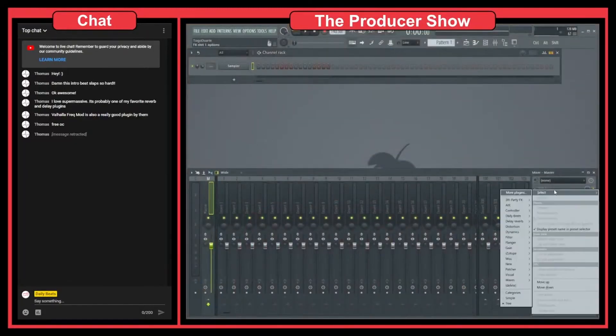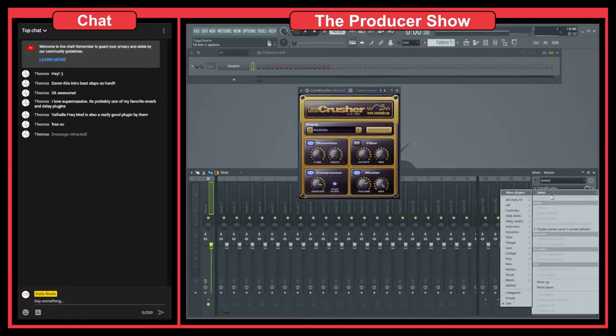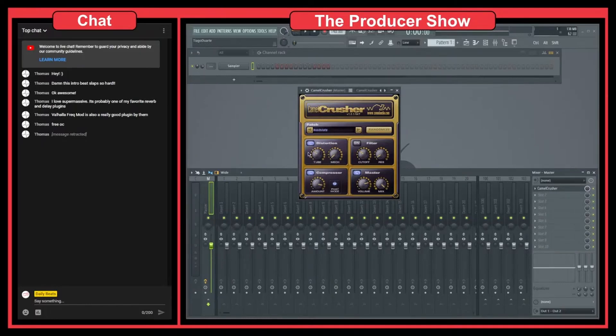Let's go to FL Studio. One thing I would do is just load a distortion plugin — Camel Crusher is the one I'm currently using. You can also use Blood Overdrive or Wave Shaper. But I really like Camel Crusher, especially the distortion section. It has a tube distortion and also a mesh distortion. You can combine both: the mesh gives a more digital, modern distortion, while the tube gives a more analog, old-school type of distortion.